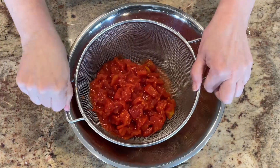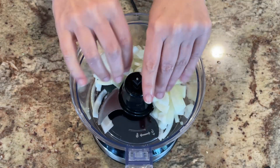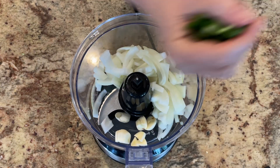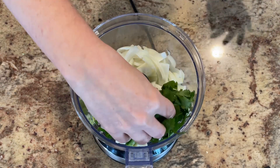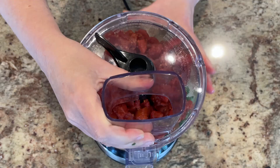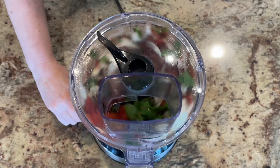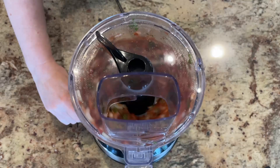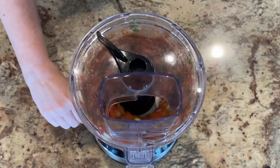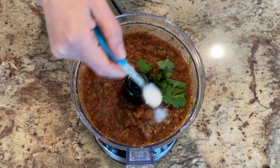Add two cans of tomatoes, drained really well to prevent the salsa from becoming too watery. Add all the ingredients to the food processor, including the canned tomatoes, and pulse it to the consistency you like. Give it a taste and add salt or any more of the ingredients you prefer, including lime.